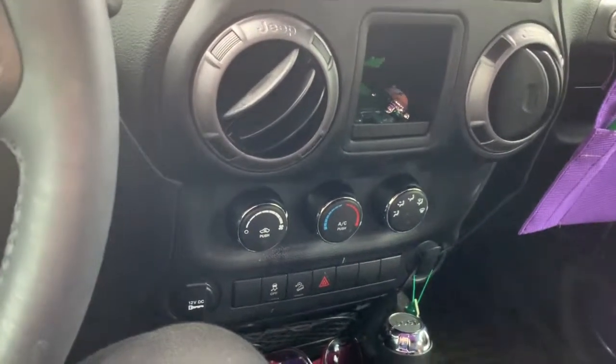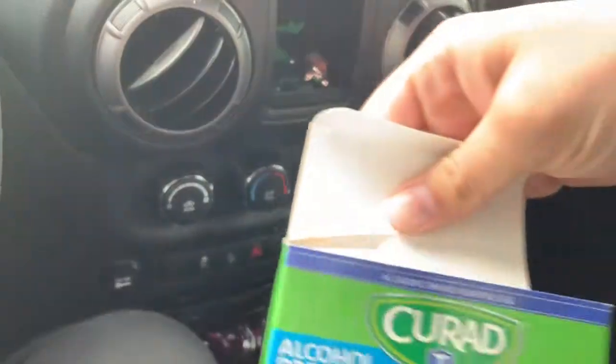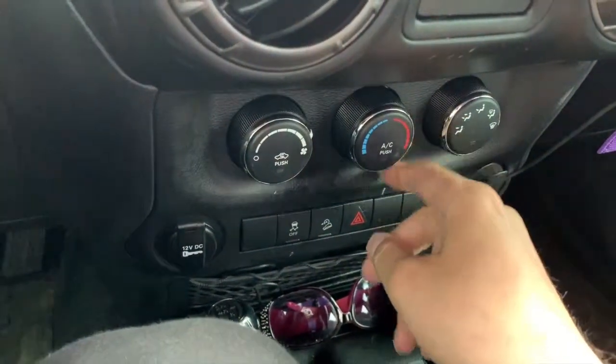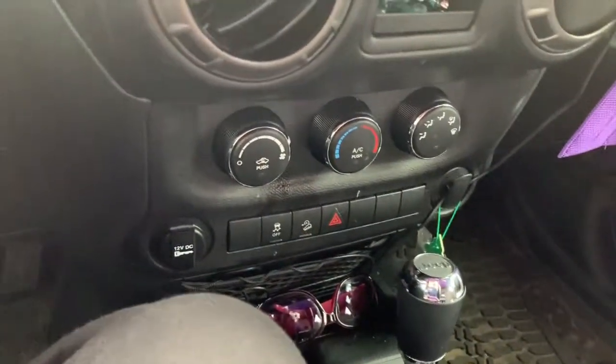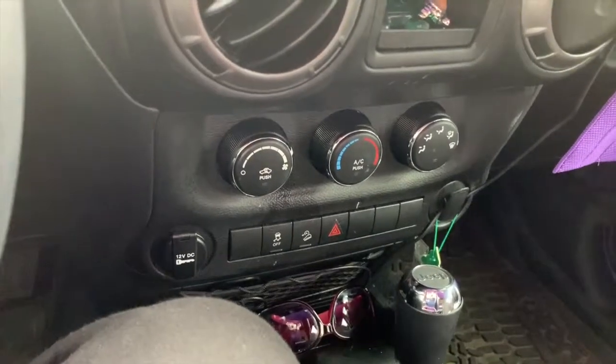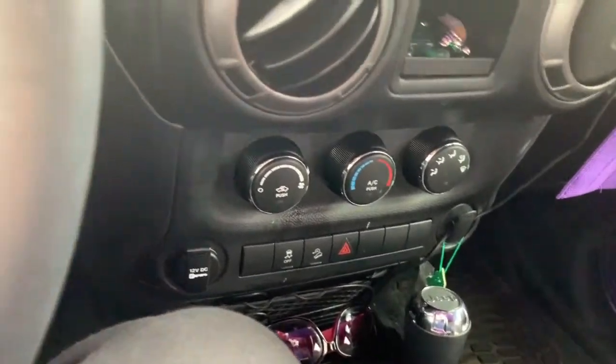The first thing to do is get some alcohol prep pads — just the ones I have — and go around this part of the knob really good. I used maybe one per knob and went around really well trying to get all the oils and stuff from your hands off.